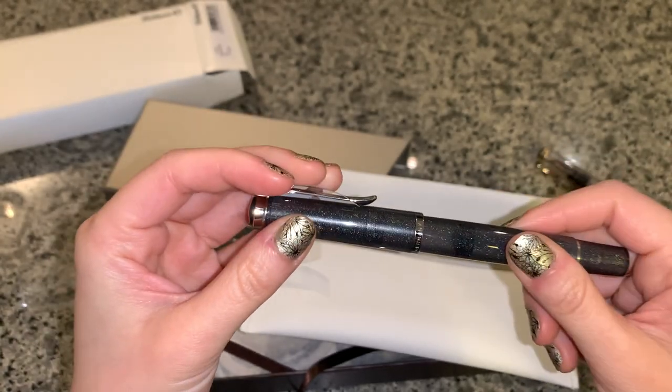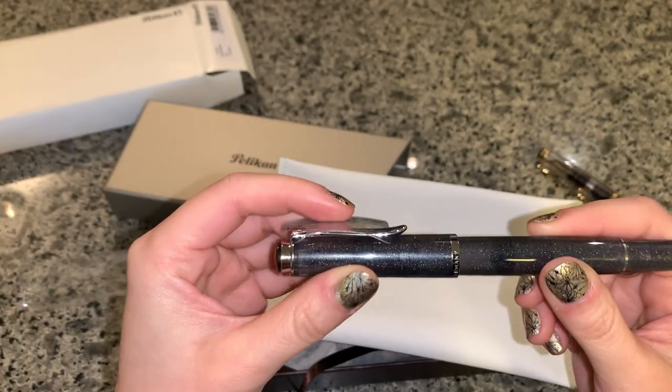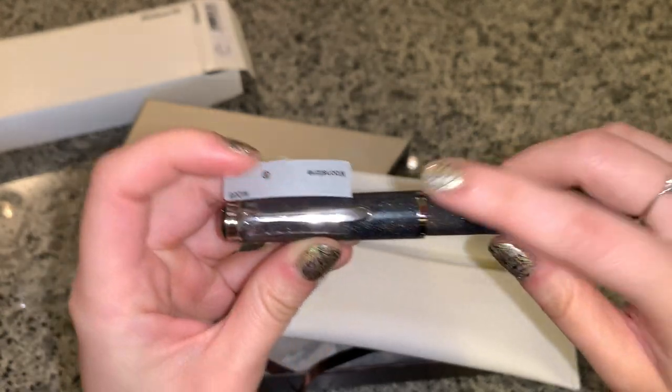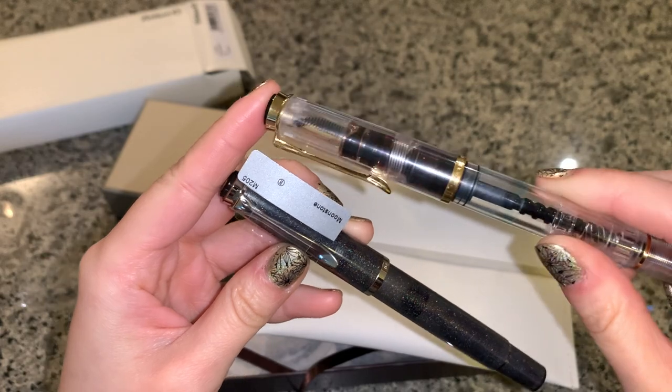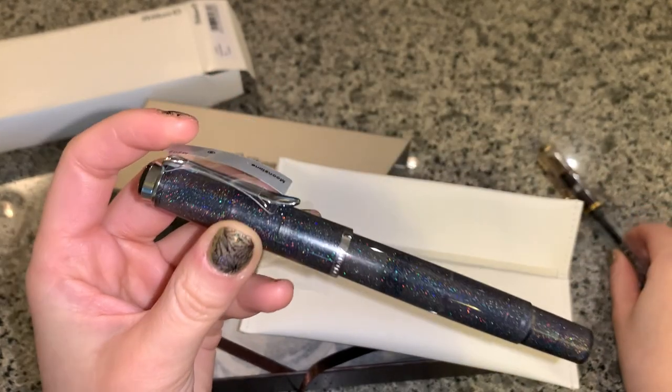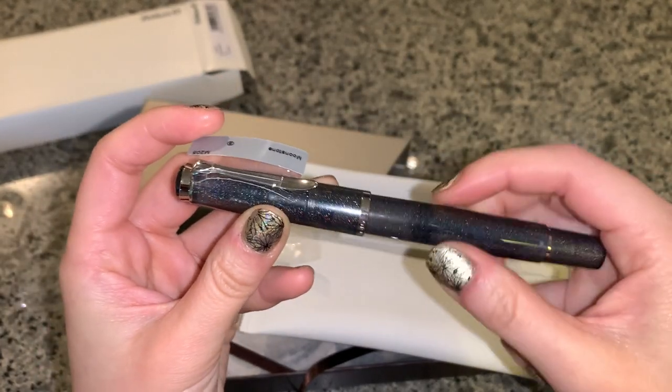So the M205 is like silver, silver colored, and then the 200 is gold. Wow, it's so beautiful.